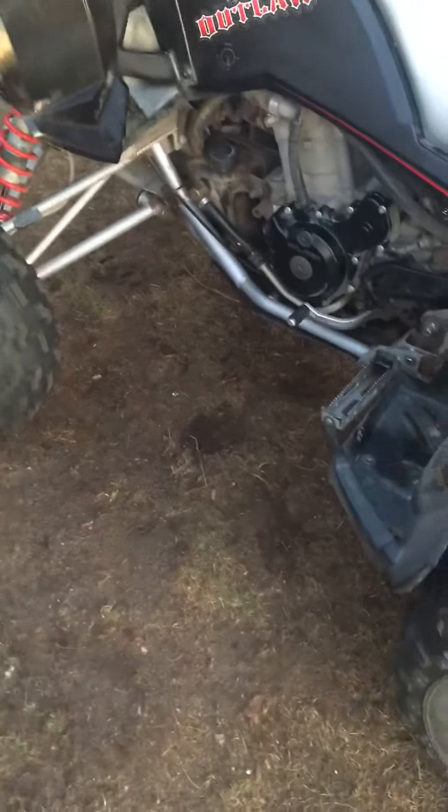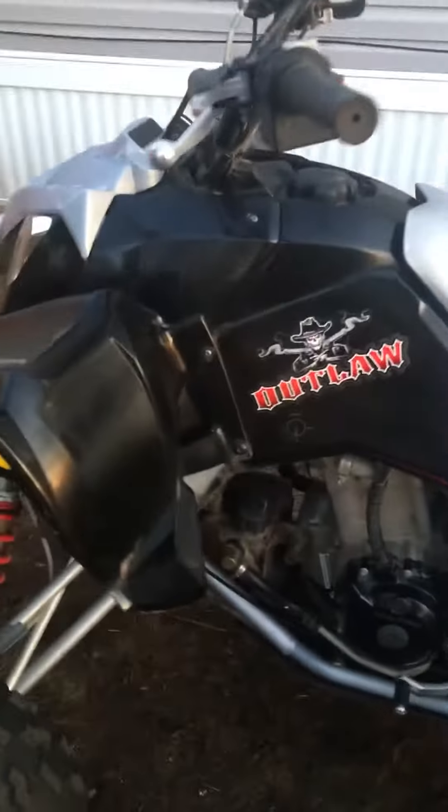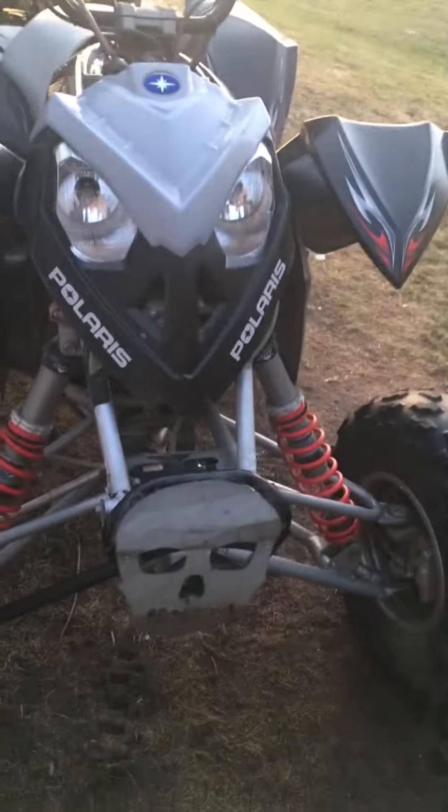I think it'll be a fun little machine. I'm letting my wife drive this one around, so I wanted to show you guys the new addition.